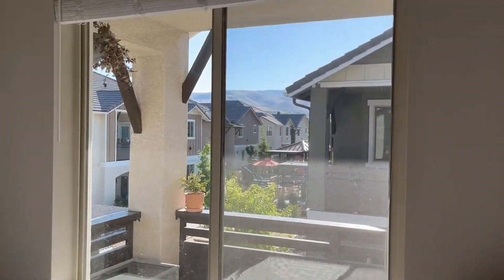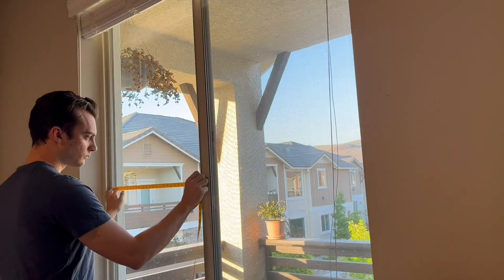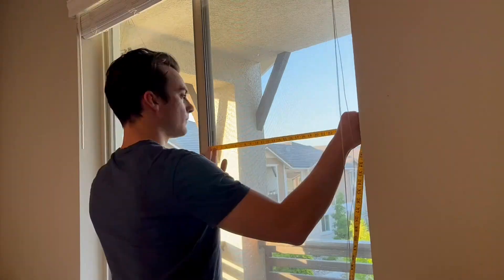We thought we wanted to do a curtain rod install above, but there likely would not be enough room. We are renting, so we did not want to put any holes or dings in the wall that we'd have to patch up and then paint later.